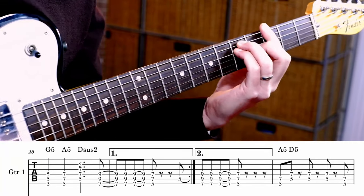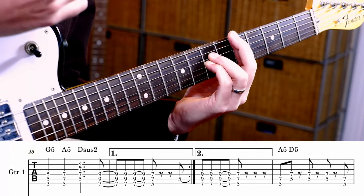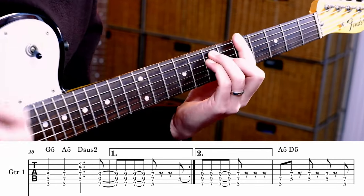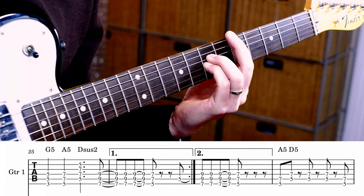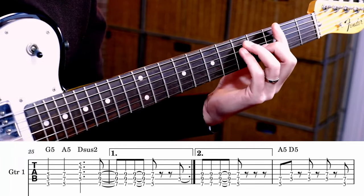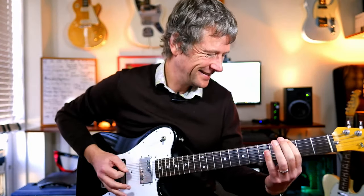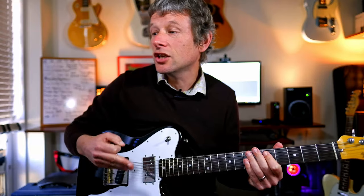How good is that? And then up to B. So it goes back to the beginning, all the way around there, until you get to that G, A, D sus 2 thing again. Now the second time, you get... and it basically just repeats the chorus.